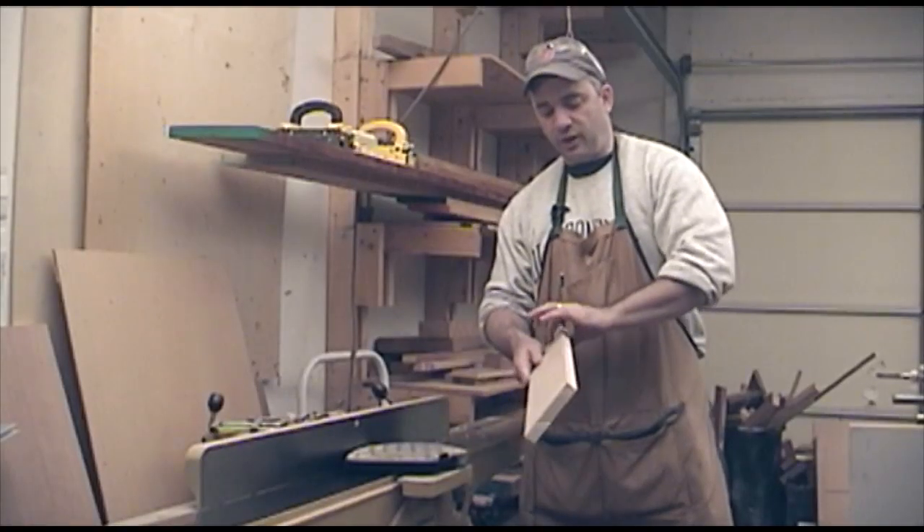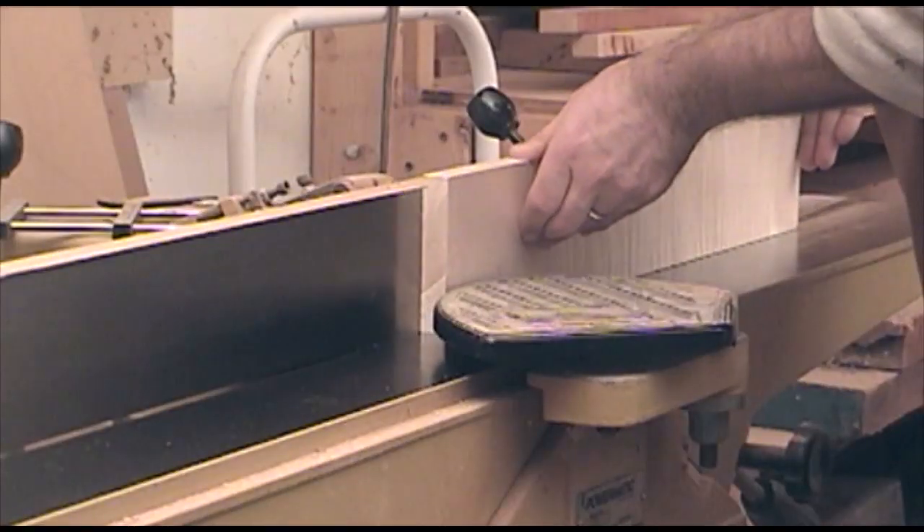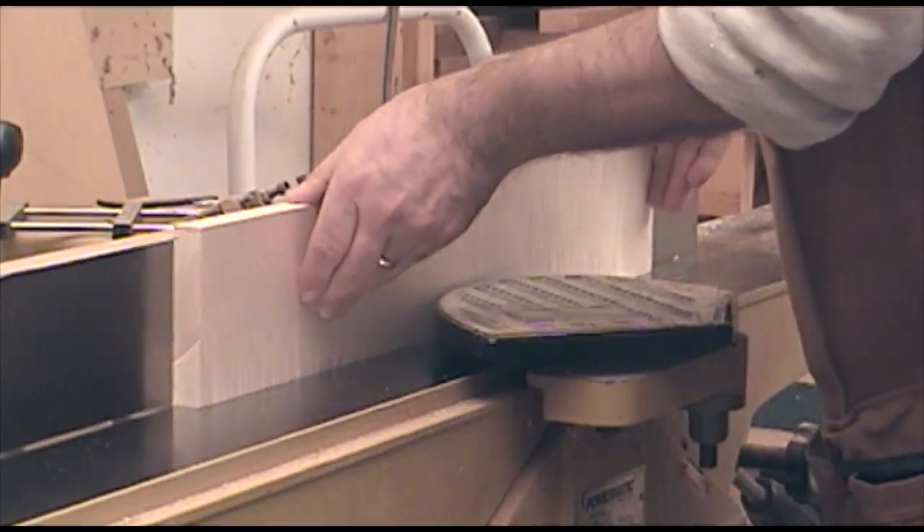After planing to thickness, I have two flat faces, so now I can go ahead and form a nice straight edge that's 90 degrees to one of the faces, and then join two pieces together to form the drawer front.